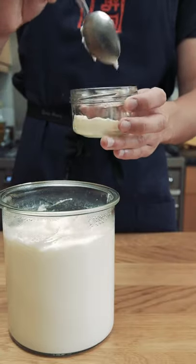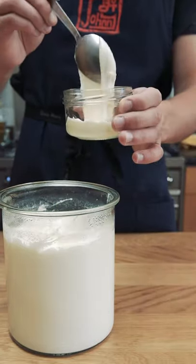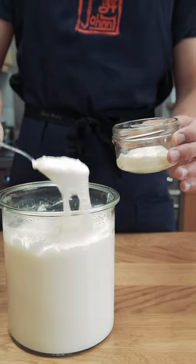First thing I like to do is take a couple tablespoons and save it as a starter for my next batch. I also like to use this yogurt to make dips, mix it with honey and fruit, or to make froyo.